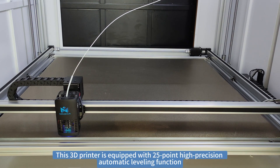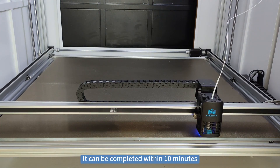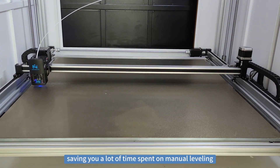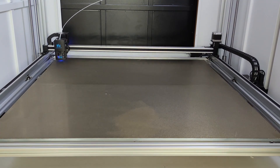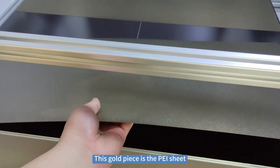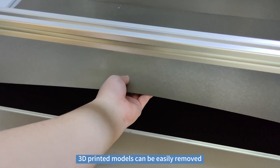The MD-1004 is equipped with a 25-point high precision auto-leveling function. The leveling speed is very fast — it can be completed within 10 minutes, which saves your time with no need for any manual leveling. This gold piece is a PEI sheet; with this PEI sheet, the 3D printed model can be very easily removed.